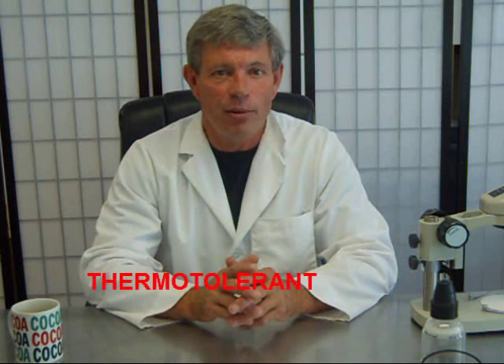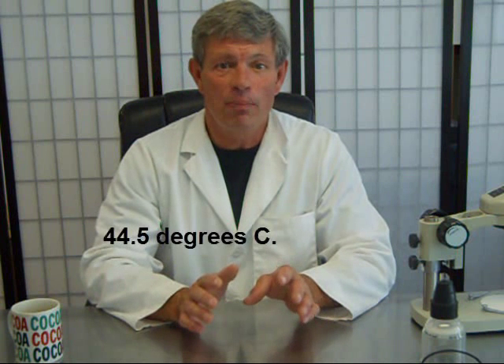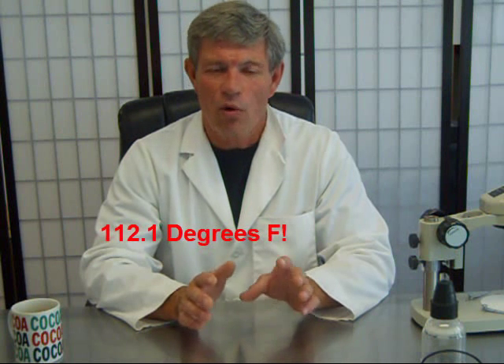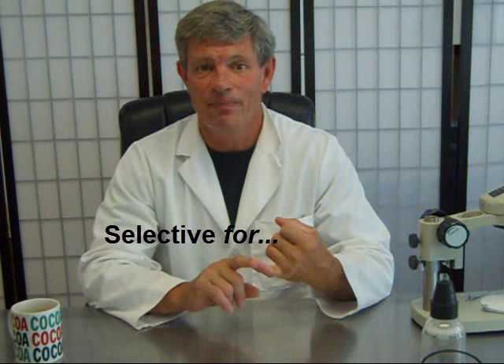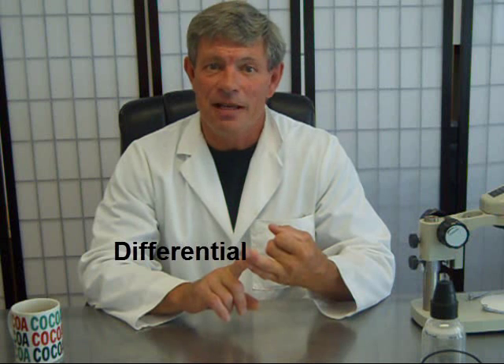When we talk about fecal coliform bacteria, we're talking about bacteria that are thermotolerant. We incubate at an optimum temperature of 44.5 degrees Celsius, plus or minus 0.2 degrees Celsius — that's 112.1 degrees Fahrenheit, which is really hot. When we incubate at those high temperatures, it makes the process selective, encouraging the growth of fecal coliform bacteria. It also makes it differential in that it discourages the growth of other bacteria that can't grow well at those high temperatures, so that when we do our counts, we're typically looking at just fecal coliform colonies.